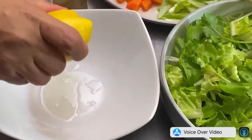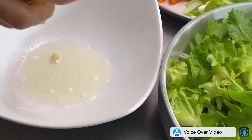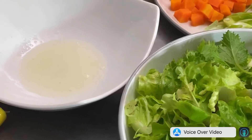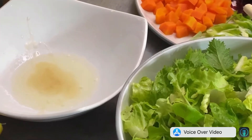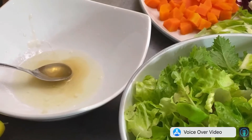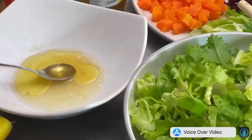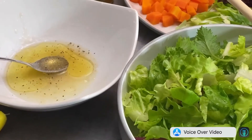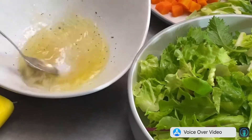For your salad dressing, you need half of a lemon. Add 2 teaspoons of honey, a tablespoon of olive oil, and season with salt and pepper. Mix it well to combine and set aside.